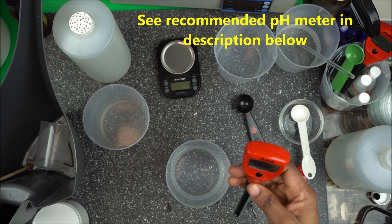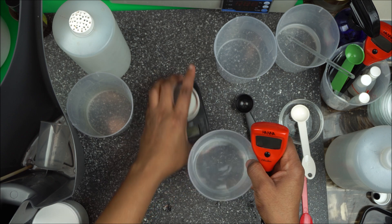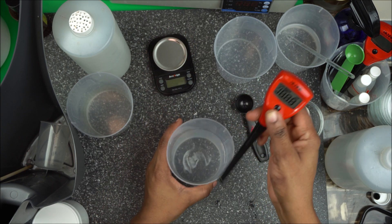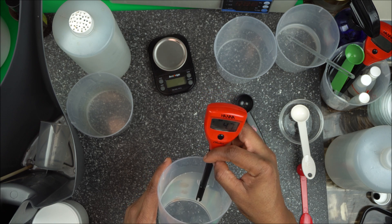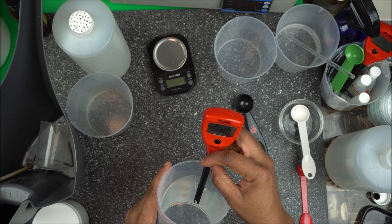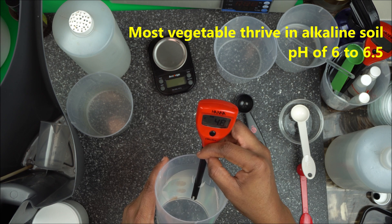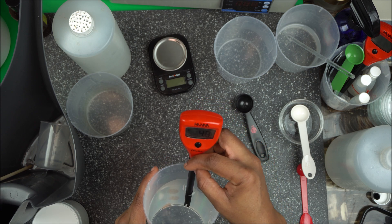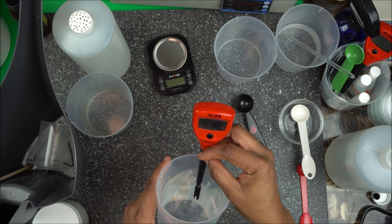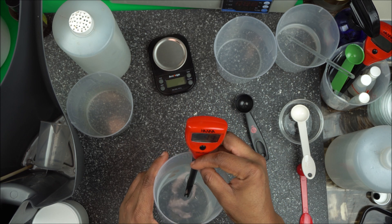So I have distilled water here. Check the pH of your water first. Most vegetables thrive in a pH between 6.0 and 6.5. Most vegetables do not grow well in a highly acidic pH — you don't want that. Between 6.0 and 6.5 is perfect. Even 5.8 is still acceptable.